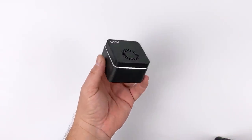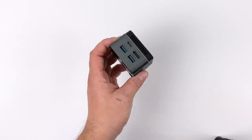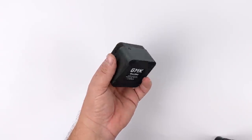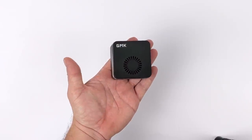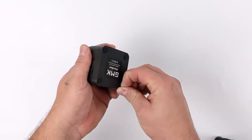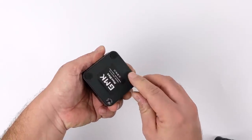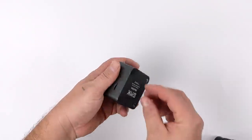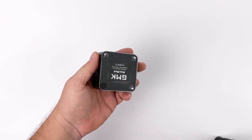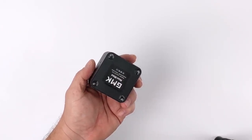Hey, what's going on guys? It's ETA Prime back here again. Today we're going to be doing a teardown on the GMK NookBox. This is a palm-sized 4K mini PC. It's got 8 gigs of RAM, 128 to 512 gigabytes of storage right out of the box, and it's powered by the Intel Celeron J4125. Overall, for its price and its form factor, I think this is an awesome performing little mini PC.